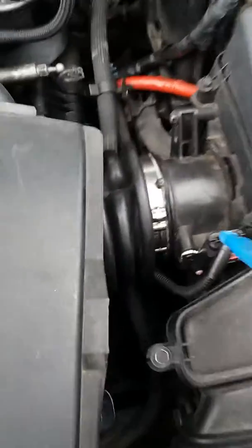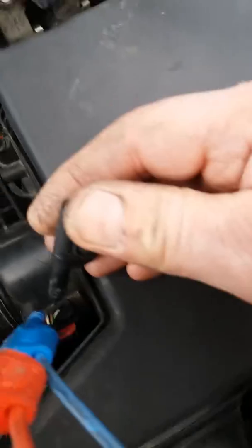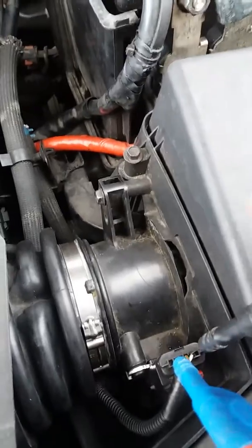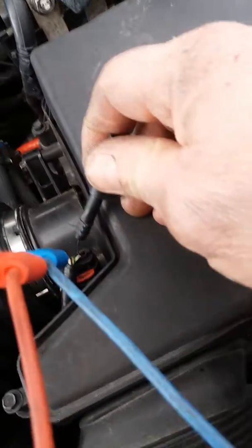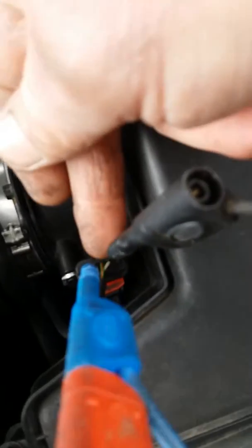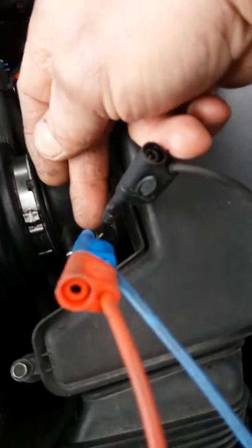Setup on the vehicle itself — it's a four wire mass air flow sensor. Signal is red and white, far left. Signal ground is far right, which is a blue and white wire. So red and white wire for signal, blue and white for signal ground. The two in between — green and red — is the 12 volt supply. And black and green is the main ground.